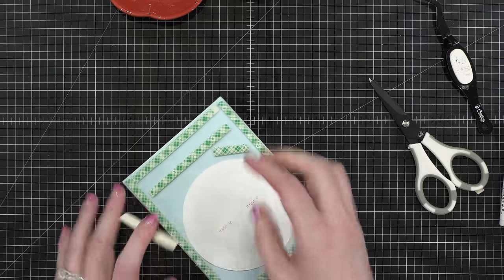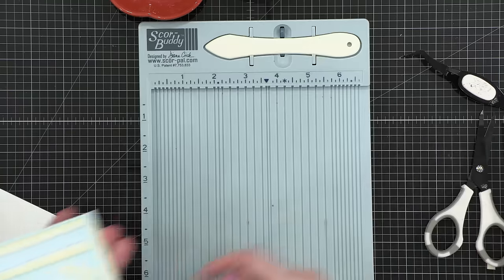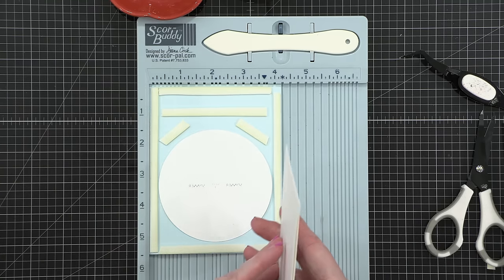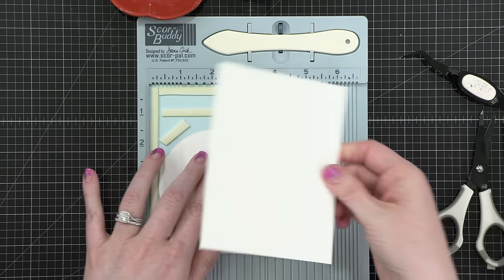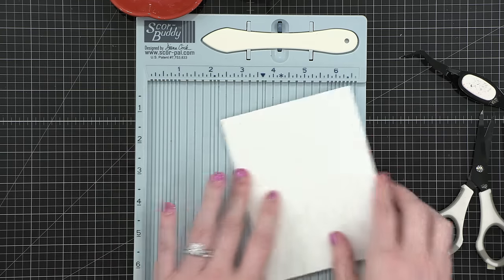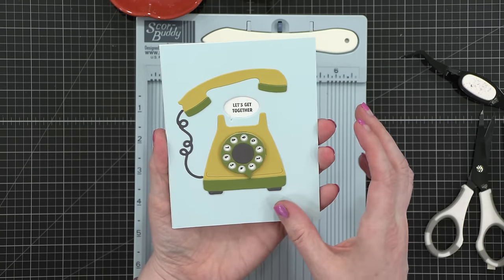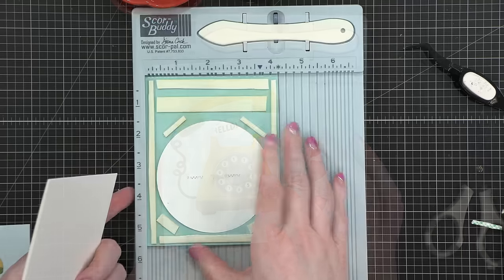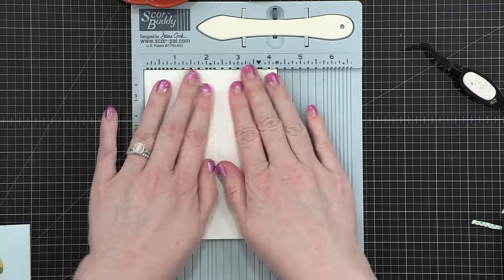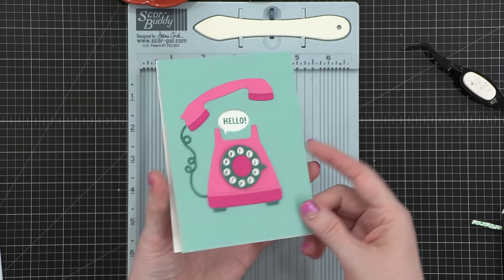Now you take some foam adhesive and put it around the spinner area, making sure none of it touches the spinner, then adhere everything onto your card front. I used the corner of my score buddy to get everything lined up perfectly when adhering it. Now when I go to rotate the telephone, it flows so freely — nothing's in the way and it is really, really smooth. I did the same for the second card: cut off the back, put foam adhesive surrounding that spinner area, and adhered it to an A2-sized card front.